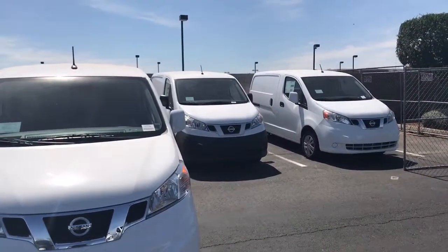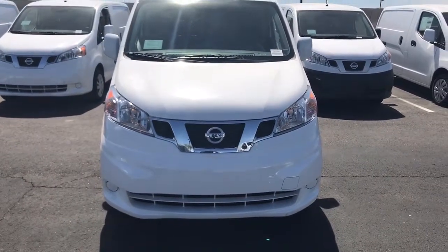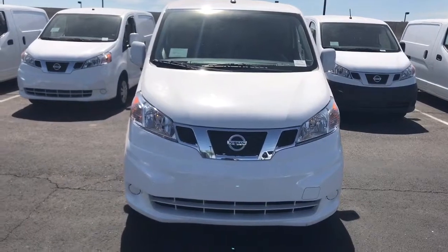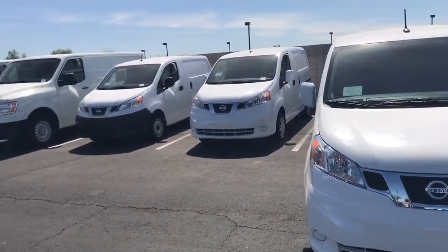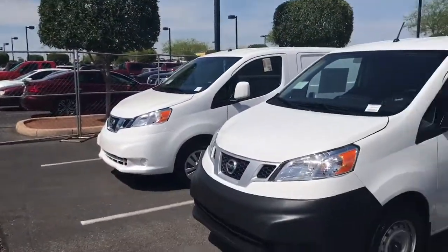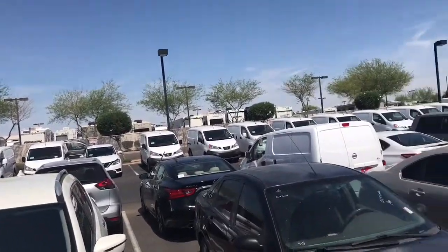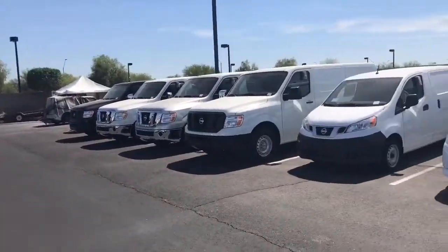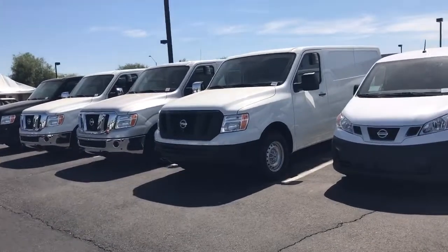Here you go — you can see I've got the NV200s. I'm going to show you this one. This is the NV200 SV, it's sort of an upgraded model. As you can see, I've got 25 of these vehicles — they're everywhere on the lot. Those right there are the NV3500s, that's the big boy vans.